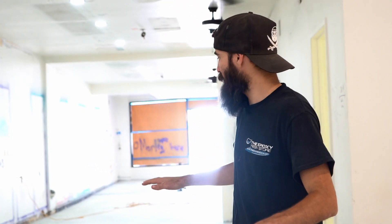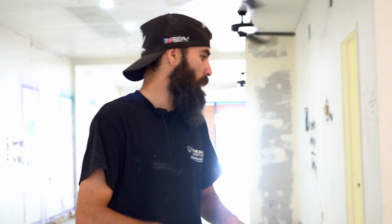So yesterday we grinded the whole floor. We did all the rooms, the bathroom. We vacuumed everything multiple times, swept it, used the blower just to get all the dust out — because even if you clean it, it blows dust up in the air and wants to settle again. So you want to really get the floors as clean as possible before you start putting down any material. And now we're ready to go.